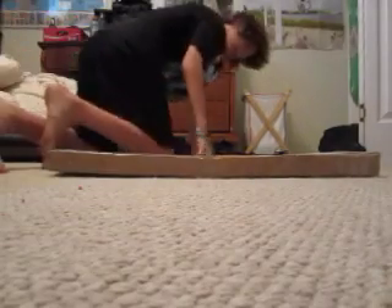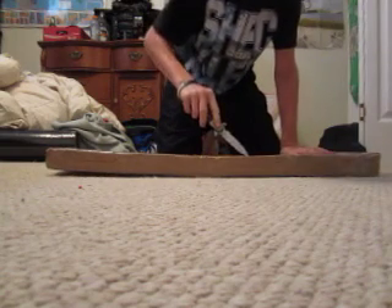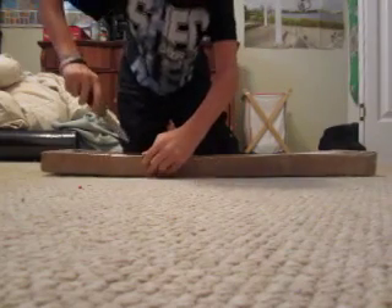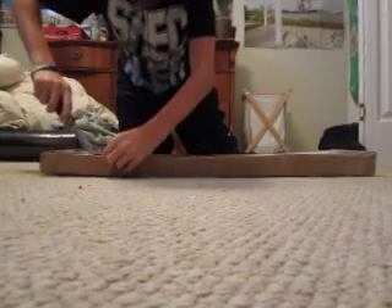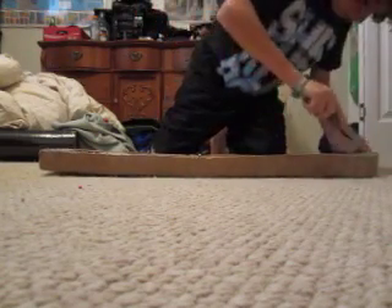Hey guys, this is Dawson Skater and this is my first unboxing video — I hope you guys enjoy. I ordered this about a week ago and it came today, pretty fast. I got a Five Burrow deck 7.5.